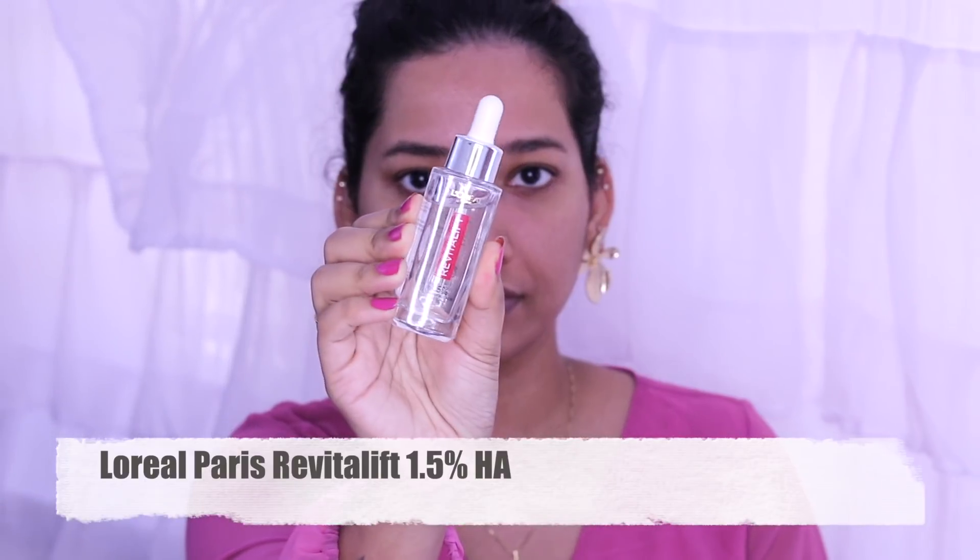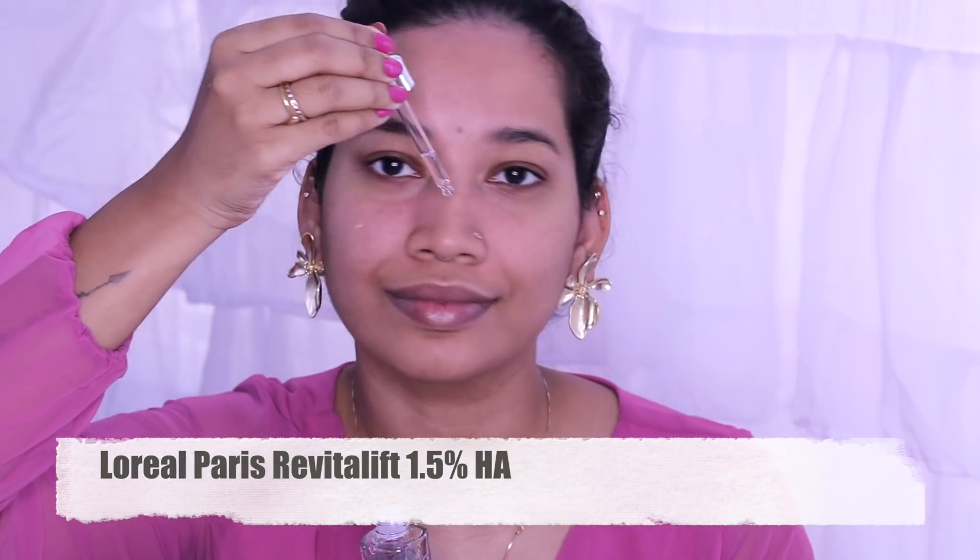First, we are going to apply L'Oreal Paris Revitalift 1.5% Hyaluronic Serum. It is a very beautiful product and a very good source of hyaluronic acid.